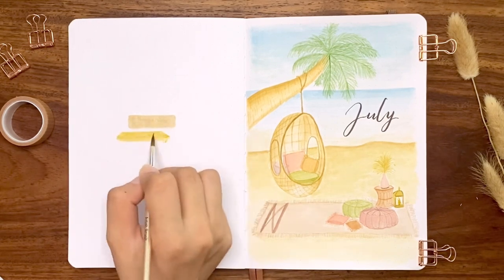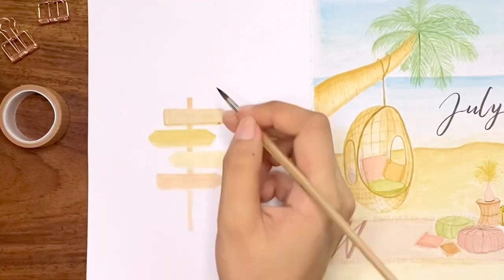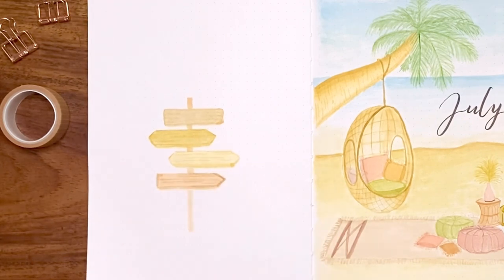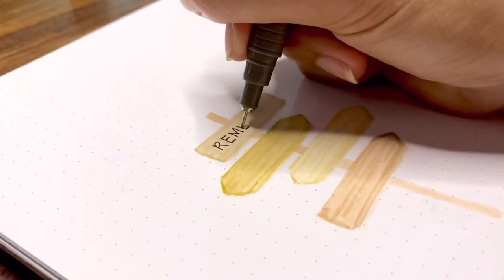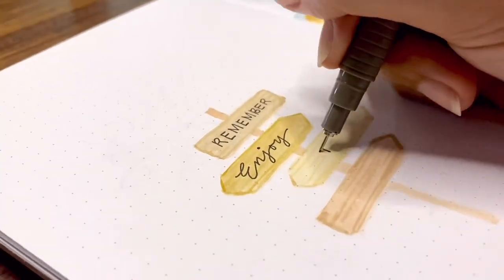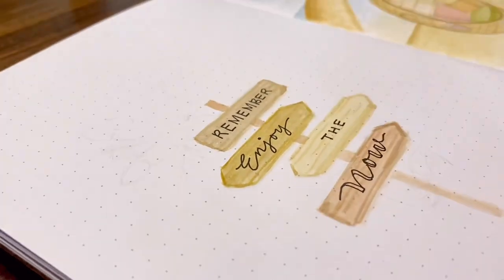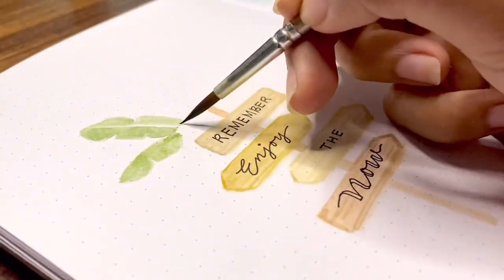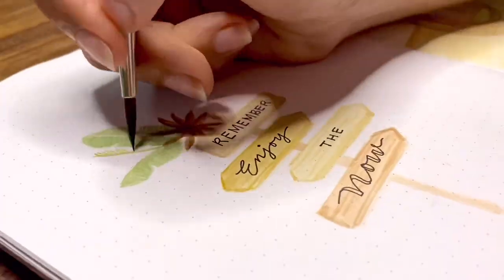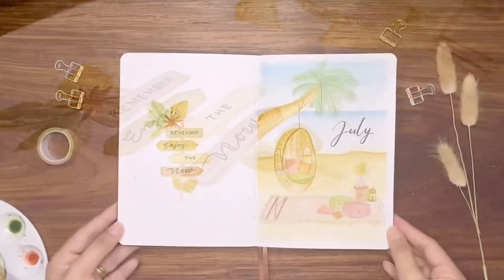Next we have my quote page. On the left side of the spread, I thought of making wooden beach signs with variations in shapes and shades. The quote I chose for this month is 'Remember to enjoy the now.' Then I'm adding a bouquet of tropical leaves on top and a couple on the bottom. I actually like how this spread turned out and I hope you like it too.